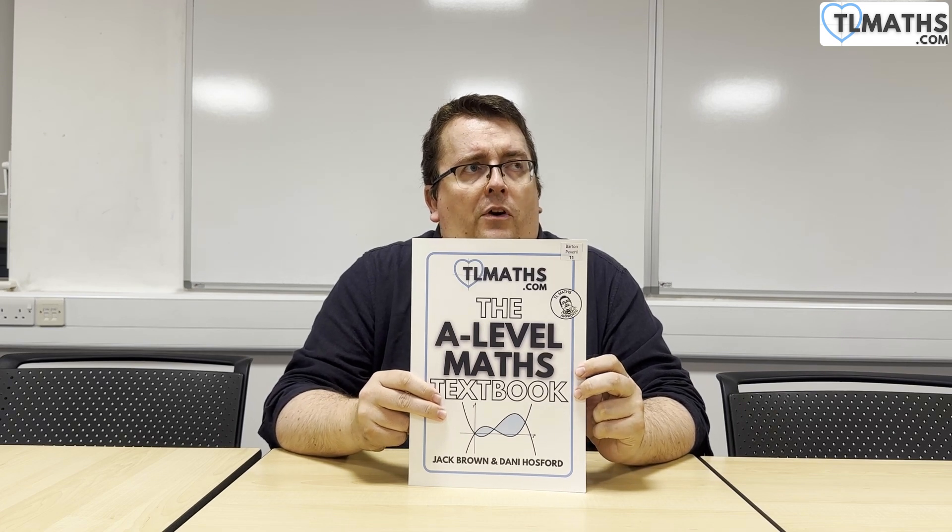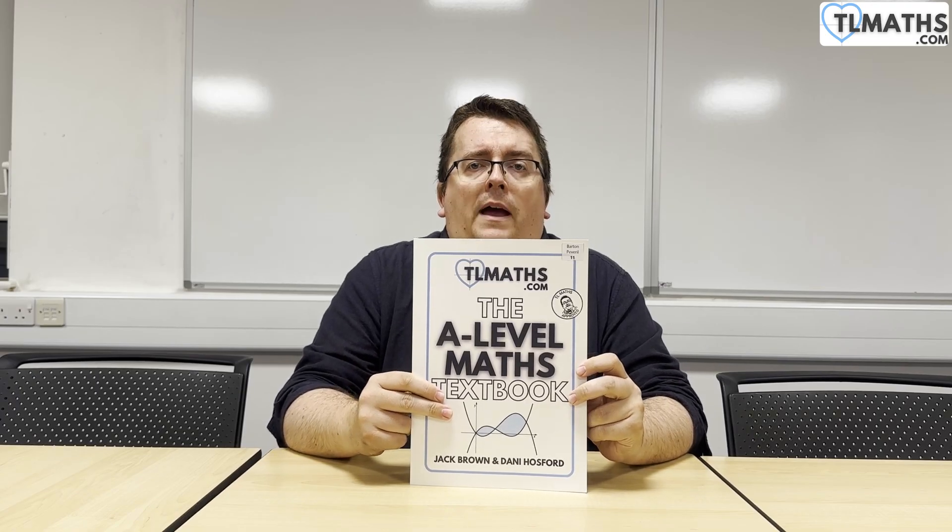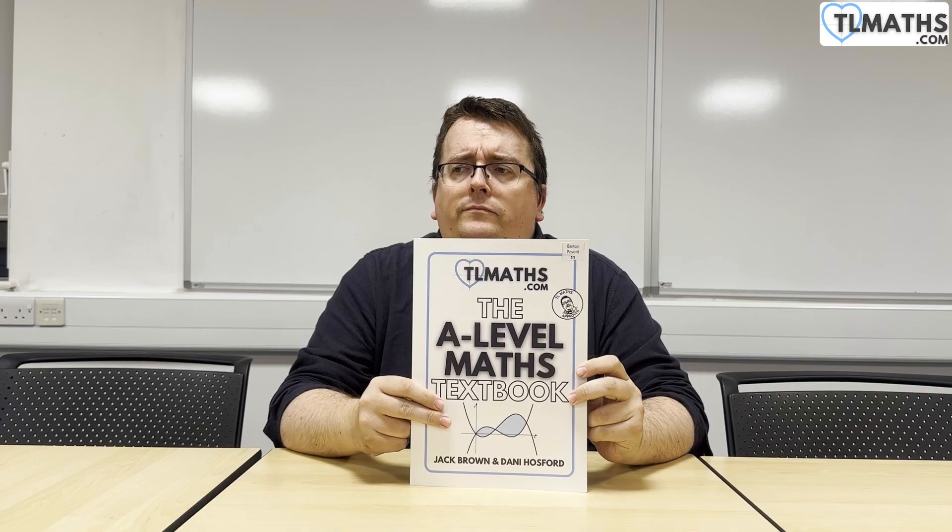Mainly in the sense that the exercises within them didn't really offer enough questions and enough challenge. And not just enough challenge, but also from the other end, they didn't scaffold enough. A lot of pages in textbooks are taken up with long explanations and examples of where the maths has come from, how it works, and then leave just a short amount of space for an exercise.